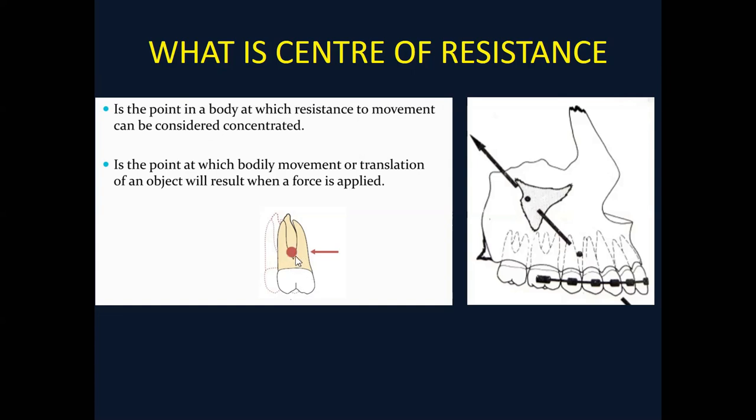Repeating this important point: the center of resistance is a point — if the force passes through it, the whole unit moves bodily, whether it's a first molar, a group of teeth, or the whole nasal maxillary complex. If the force is passing below the center of resistance, the crown will move distally and the root will move mesially. If the force is passing above the center of resistance, the root will move distally and the crown will move mesially.